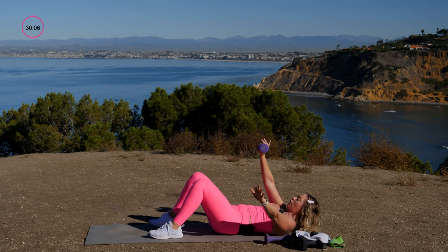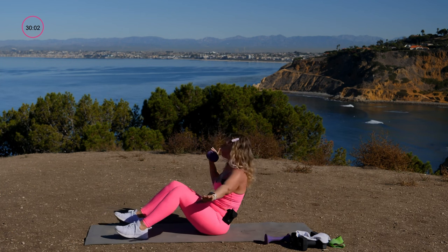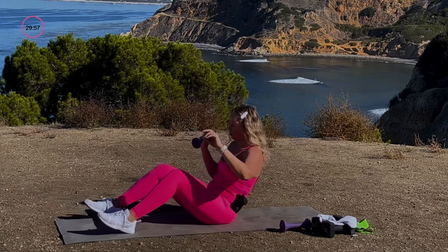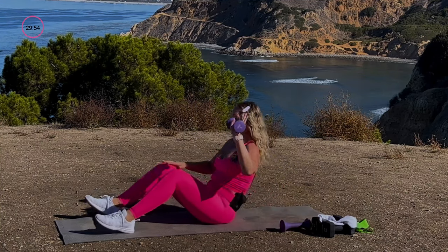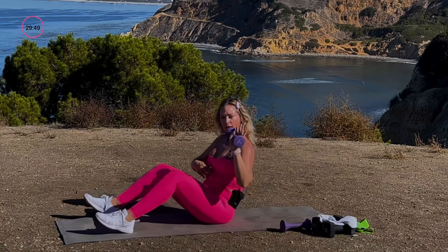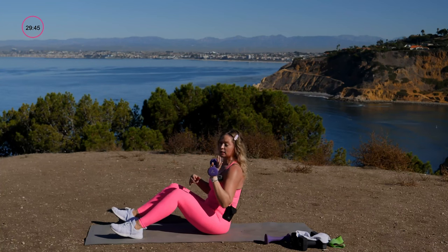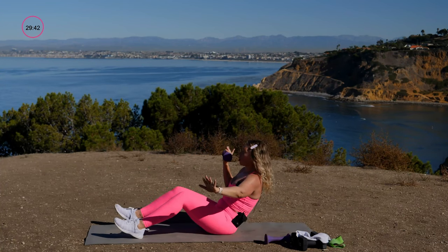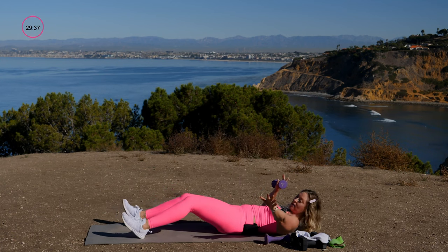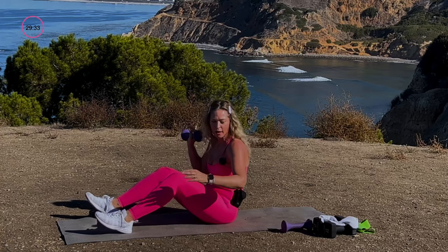Drop one dumbbell. Take your remaining dumbbell to your chest and do a full sit-up and press. That's two on one side, then switch — full sit-up and press. Heels dig into the floor, chest broad. Switch after every two. To make it more difficult, add more weight.